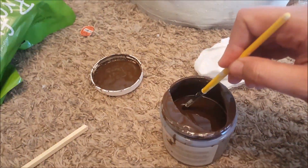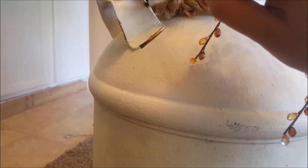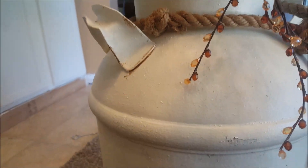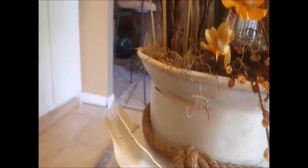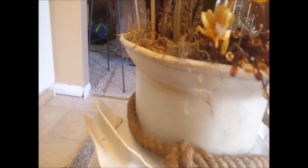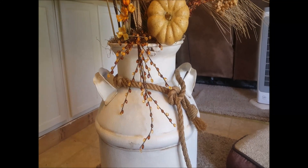I decided to do just a little antiquing — dipping my paintbrush just a tiny bit, wiping it by the handle, and then wiping it off. I applied it in areas like the crevices and around the handles, wiping most of it off and just leaving a little brown here and there. Just giving it that little bit more rustic feel so it didn't look so fresh and clean.